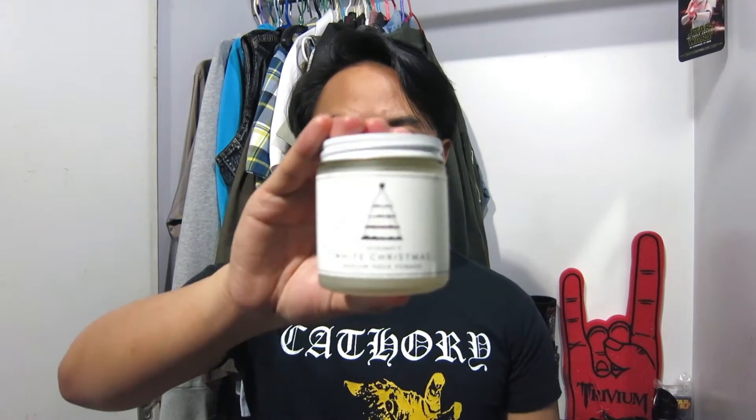What's up guys? Zami here and you're watching Heavy Metal Pomp. I've got another product review for you today. In December last year, Lockhart's released two Christmas pomades. I bought both of them and with Christmas coming around the corner, I figured it would be the perfect time to review one of them. So today we're gonna be looking at the White Christmas.